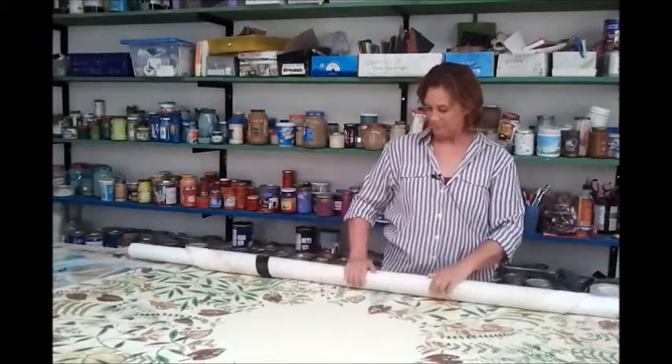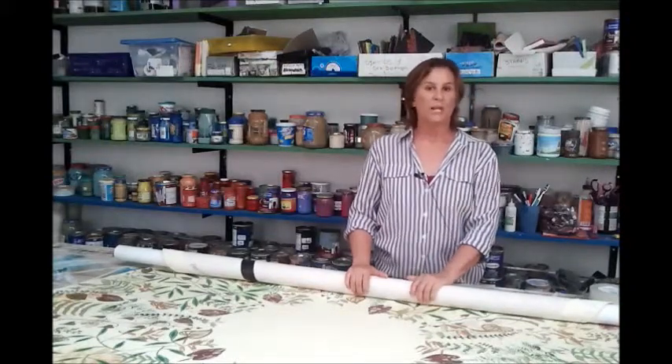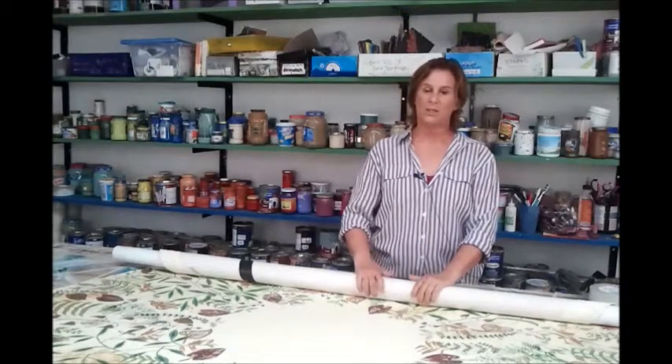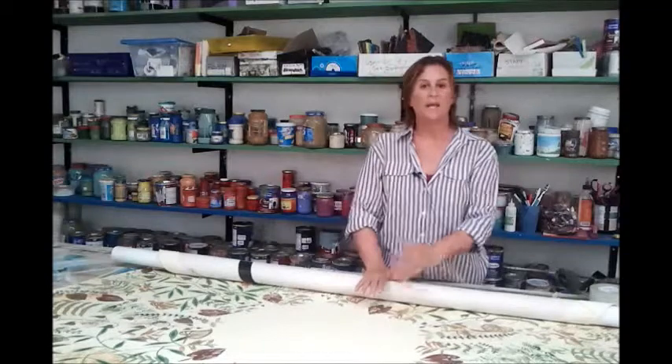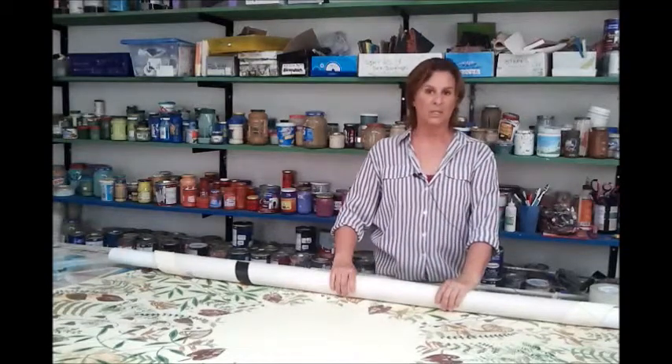A canvas rug is very flexible, but it should never be folded or crushed. So when we roll it on this plastic tube, it will provide a support so that it can be tossed about, but it will not have any damage come to it.